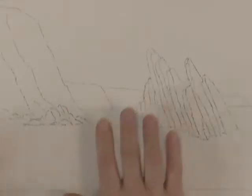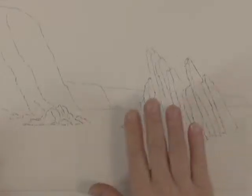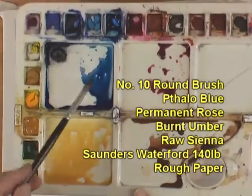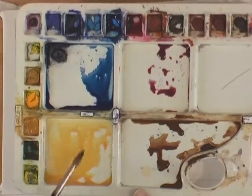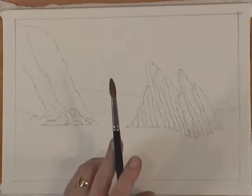I've sketched out the picture already, based more or less on the tonal sketch. I've done it a little bit heavier with the pencil than I normally would so you can see it a little bit easier on camera. There are four colours I'm going to be using: Phthalo Blue, Permanent Rose, Burnt Umber, and — being a beach scene — a fair amount of Raw Sienna. I'm also going to use just one brush: a number 10 round brush.